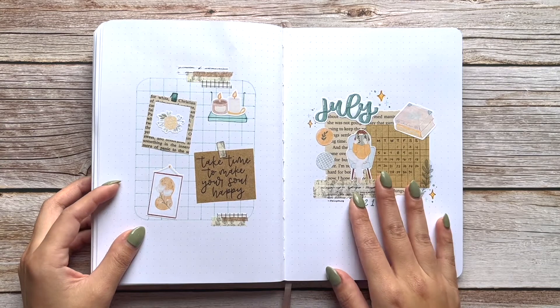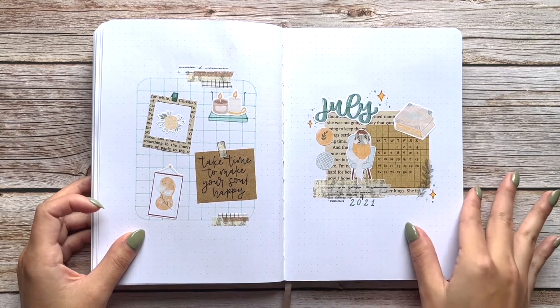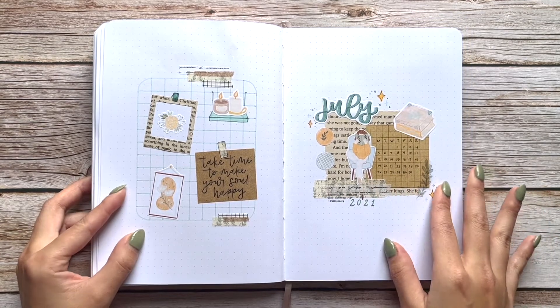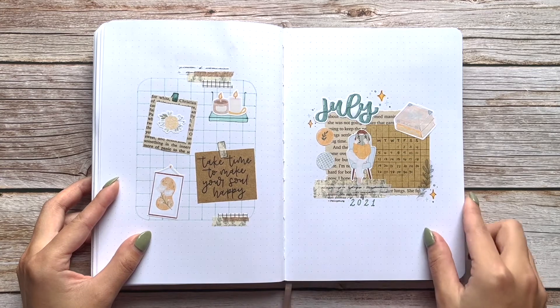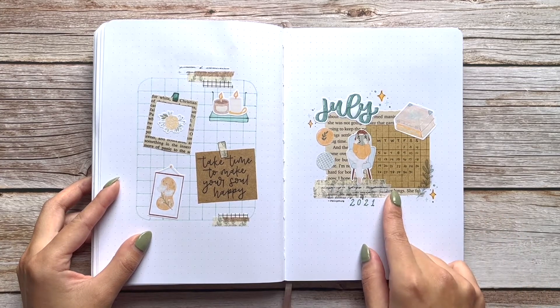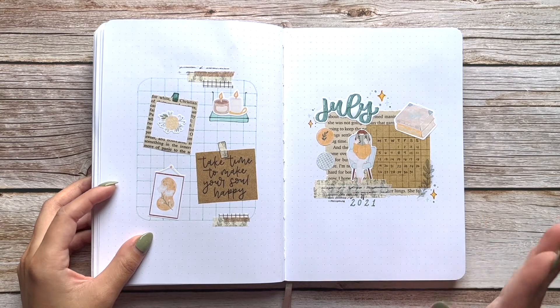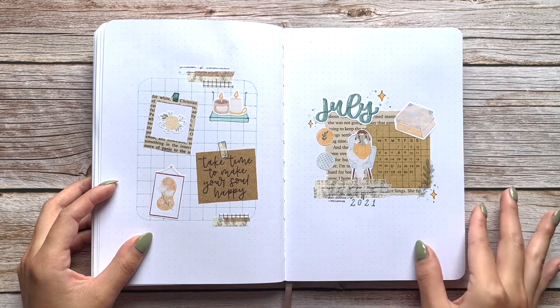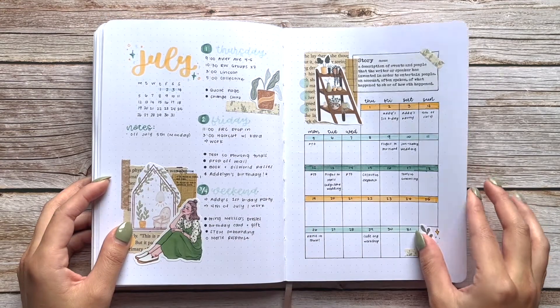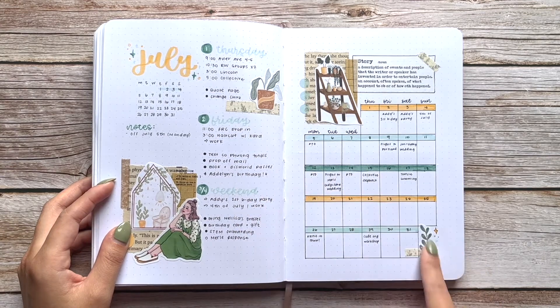Being so exhausted is why there are barely any spreads for June. That leads into my July theme, where I did a very simple layering scrapbook-style theme — inspired by Lila Journals again. It just makes life easier when I do these scrapbook themes, so I try to plan them for months when I know I'm going to be busy, and reserve painting and more detailed spreads for when I have more time.